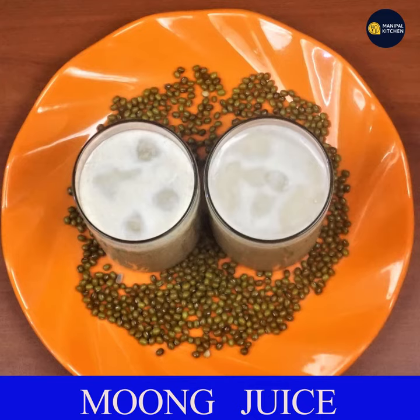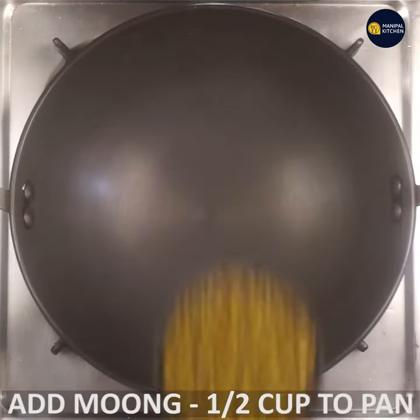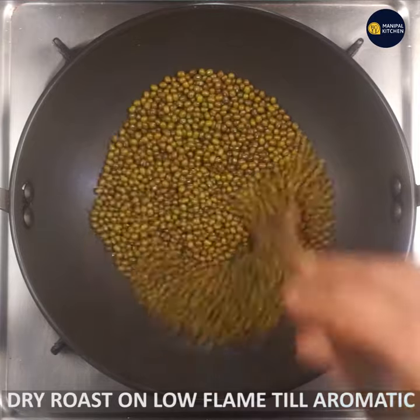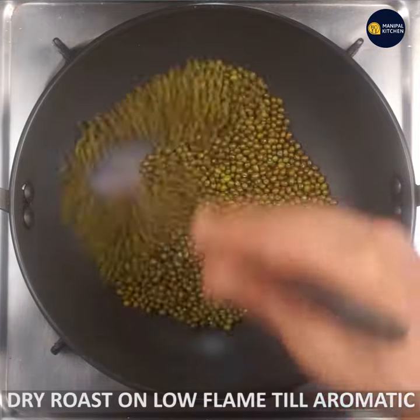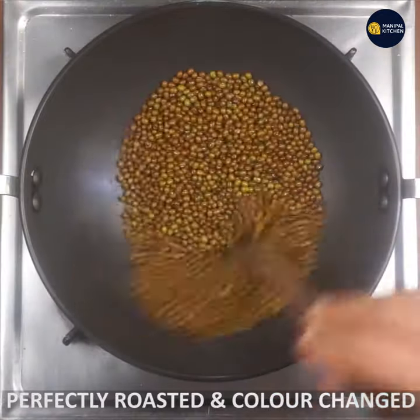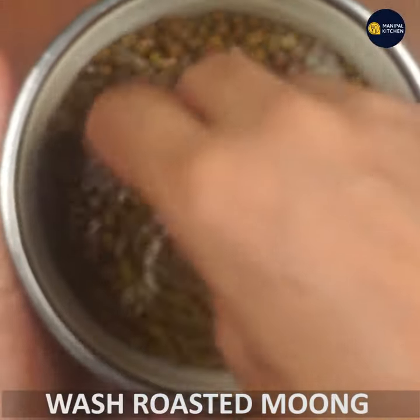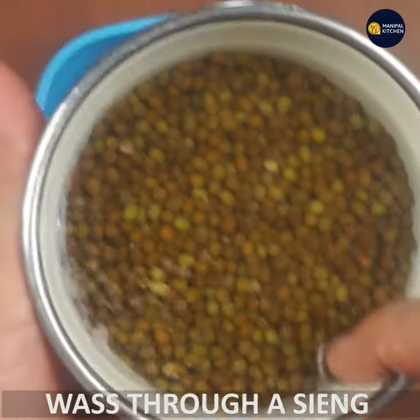This is a hot water recipe. When you have hot water at low flame, you can have a lot of color change in the pan — a much more aromatic color change. You can put it in the hot water; it turns black. Now we have to wash it.